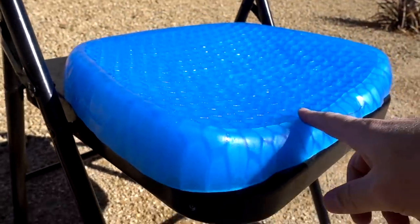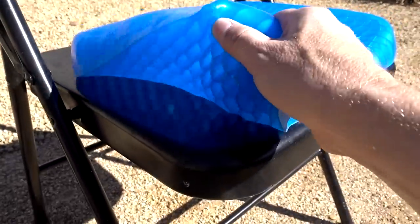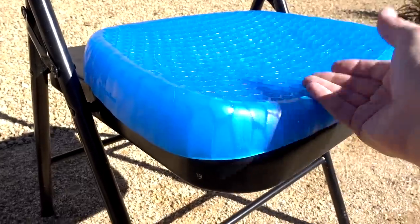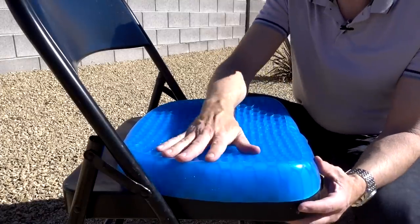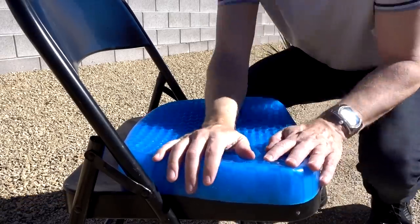I've been using this for not quite a week yet, but I will say that it feels cool when you first sit on it — it takes several minutes to kind of warm up. Being cool is great if you want to be cool, but if you're freezing, being cool is not a good thing. One thing that's kind of unusual when you sit on this is you kind of feel yourself sit on it and then it slowly compresses afterwards.